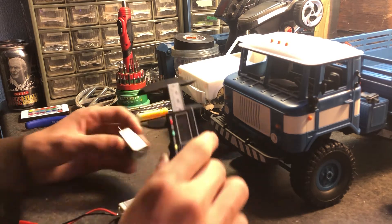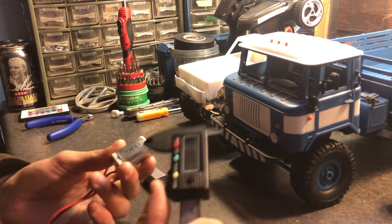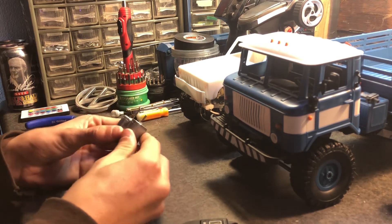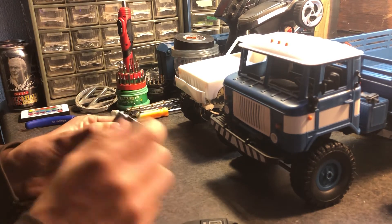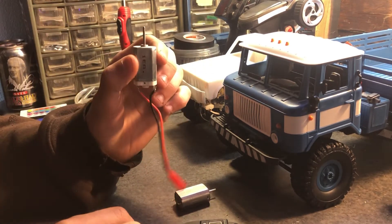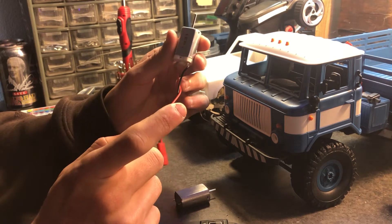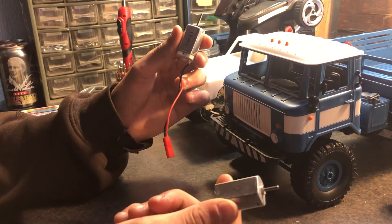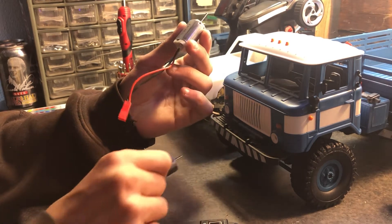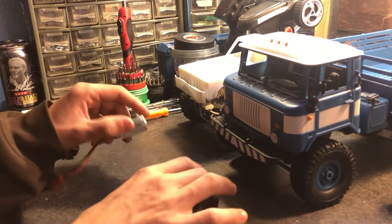This other motor has identical dimensions. The only difference is the shaft is much longer, because this one came out of a printer. This one is rated up to 12 volts, so you could run 3S, while the standard one is only rated for 7.8V — though you could push it to 12V too, though that's not recommended. The 12V-rated one has a lot of low-end torque.